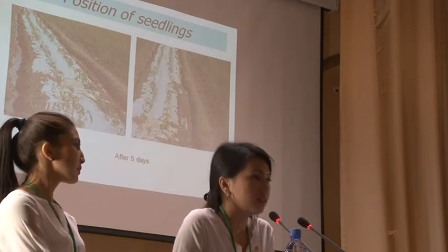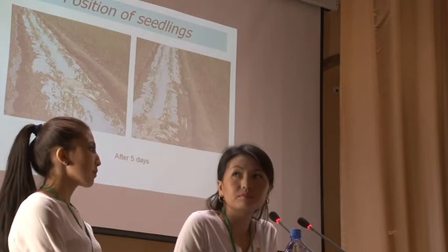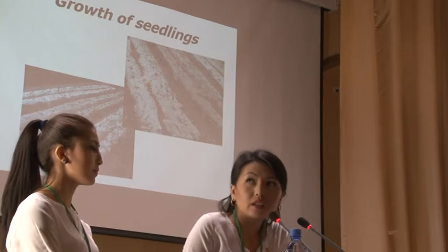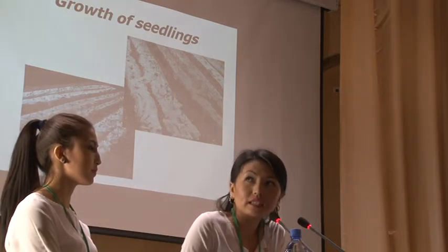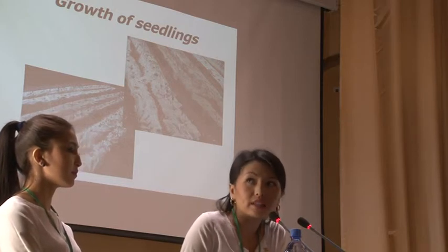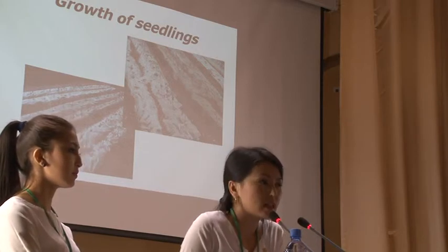Position of sitting after five days. Growth of sitting after five days. After seedlings, after our research, you can see how the sprouts are looking.